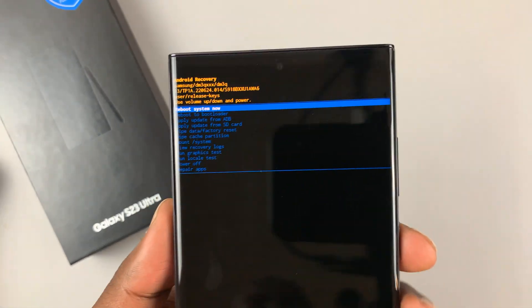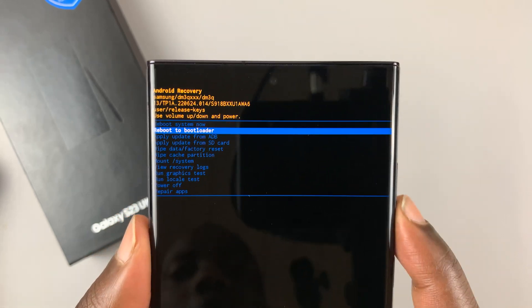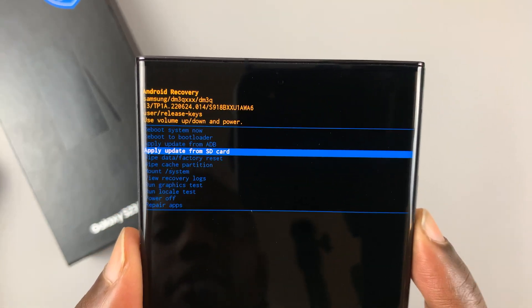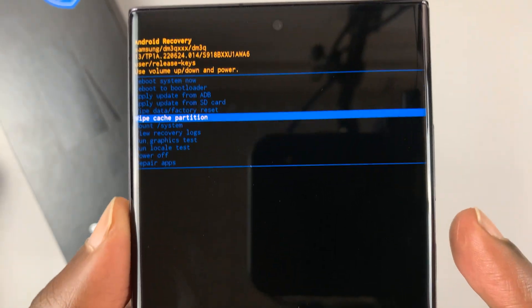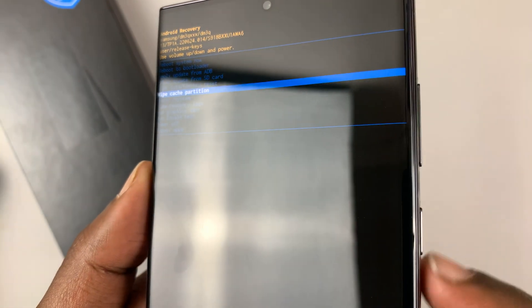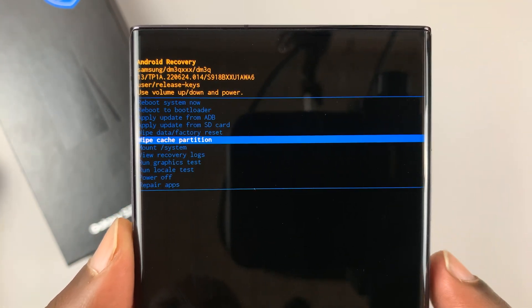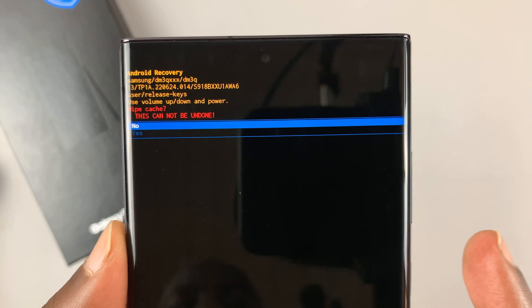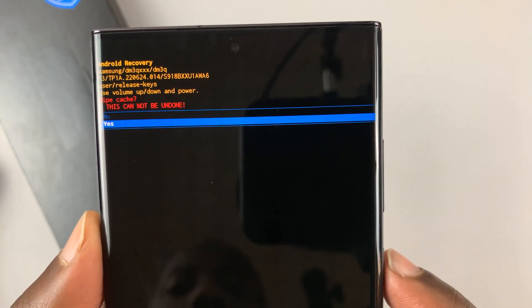Once it goes into recovery mode, you can use the volume rockers to scroll. Scroll down until you get to the wipe cache partition section. To select, use the power button. Select wipe cache partition — it's going to ask you if you're sure. Scroll down to yes, and then select once again.